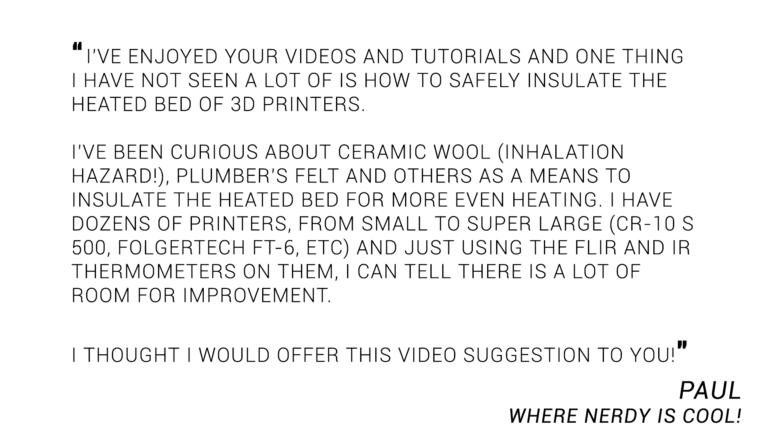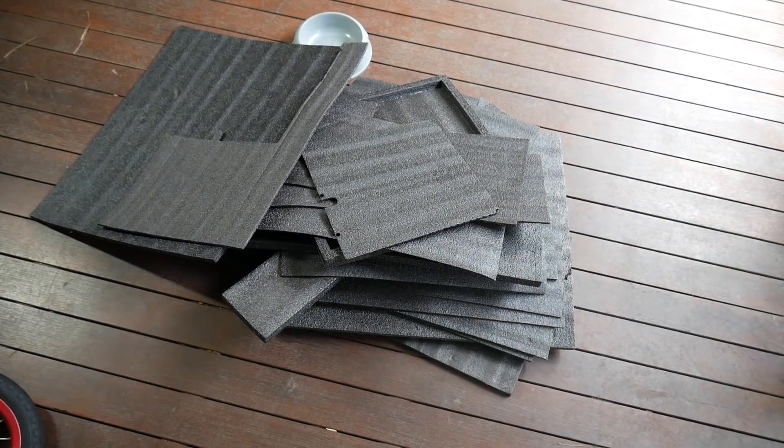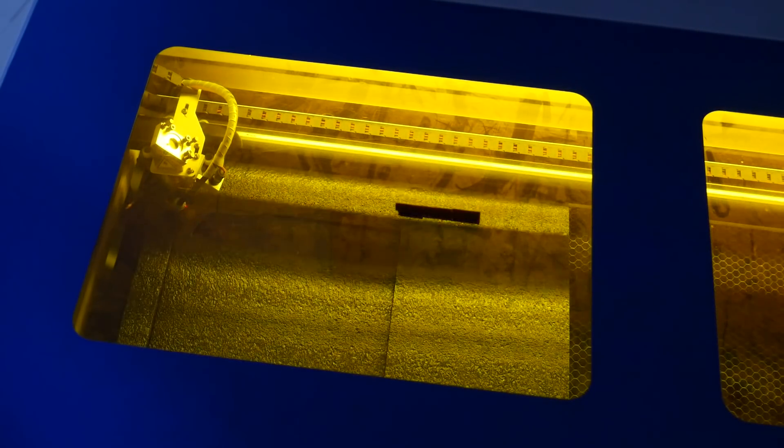So it begs the question: what is the best material for insulation? Paul suggested some different materials in his request, but there was really only one I wanted to explore — the foam packaging that comes with 3D printers and other goods, which normally ends up in the trash. I've actually been hoarding flat pieces for some time. It's free, very lightweight, easy to cut with scissors or a sharp knife, and if you've got one, it cuts very cleanly with a laser cutter.